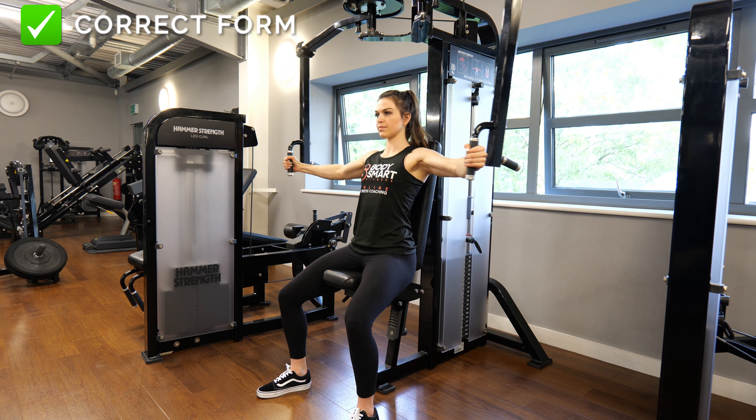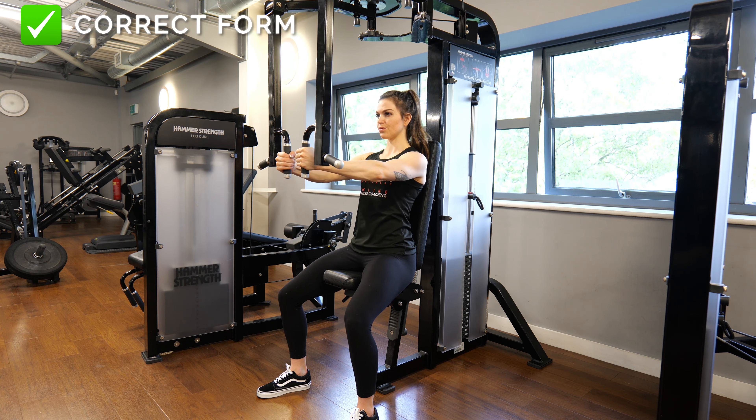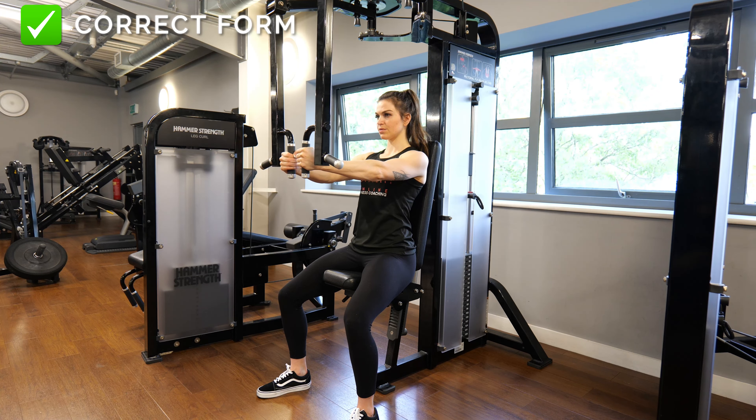Bring your hands together in front of you with a slight bend in your elbow, squeezing the chest muscles. With control, bring your hands back to starting position and get a good stretch through the pecs.